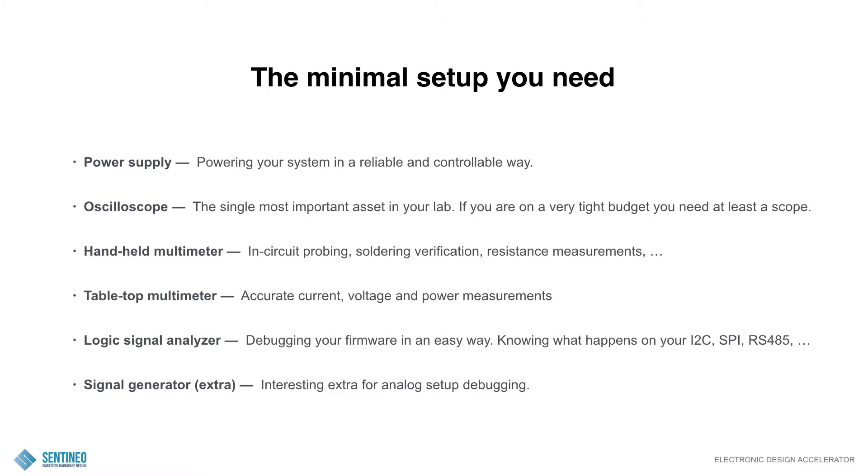Then a handheld multimeter — a basic thing as well. For in-circuit probing, soldering verification, resistance measurements, these kinds of things. Next to the handheld multimeter, I would certainly recommend a tabletop multimeter as well. You'll need it to do accurate current readings, voltage measurements, power measurements, and resistance measurements. Especially the accurate power measurements are an important one in embedded hardware design. That tabletop multimeter will enable you to measure down to one microamp — so again, for a relatively low price, an important tool to have in your arsenal.